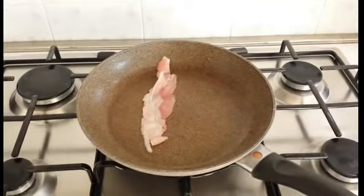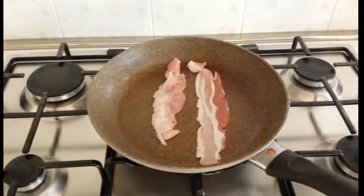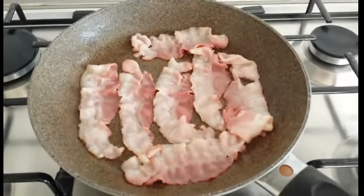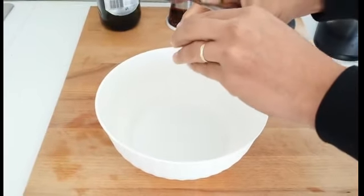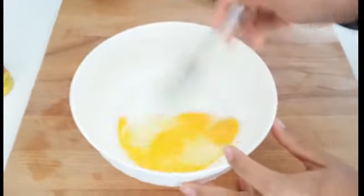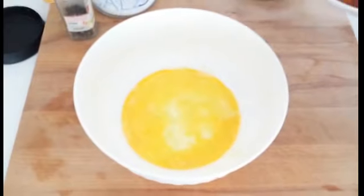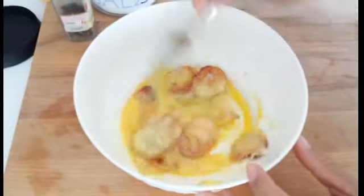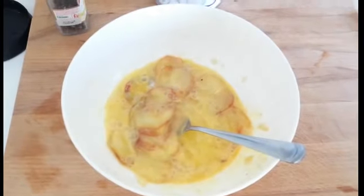Facciamo scaldare bene una padella antiaderente e andiamo a rosolare il bacon. Intanto andiamo anche a sbattere le uova. Aggiungiamo quindi all'uovo anche le patate e mescoliamo per bene. Aggiungiamo sale e pepe.